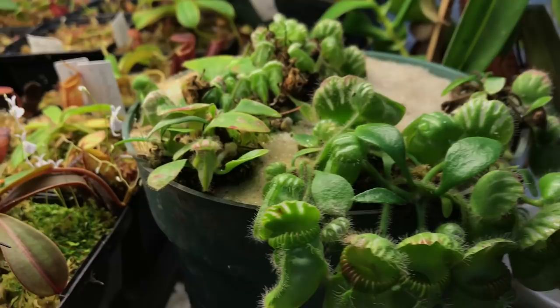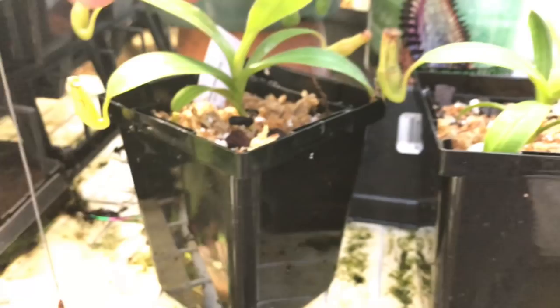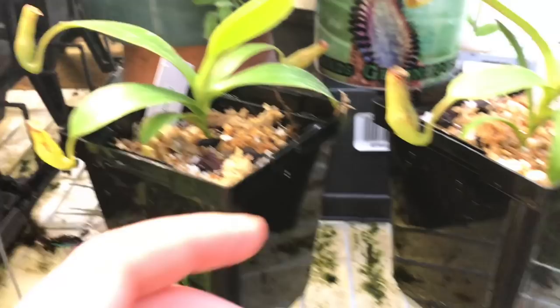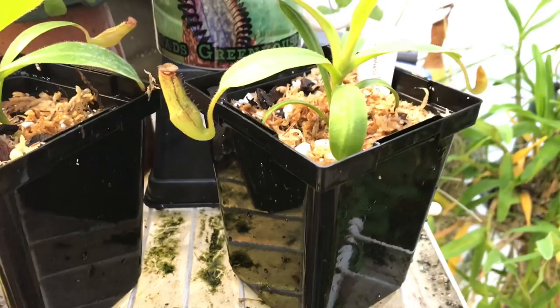Check it out — Brad's Greenhouse coffee mug! These guys are brand new this week: my two colosses, BE-3775 and BE-3776. They're both classified as medium plants — I was hoping for a little bigger pitchers but overall they came in really healthy. I'm not going to do any live moss in them — I just don't want the moss growing up and beyond them, so I'll save the live moss for bigger plants.